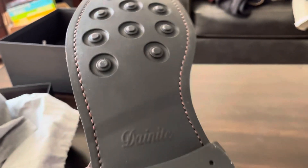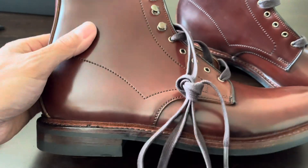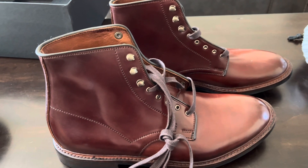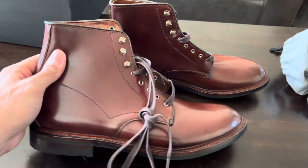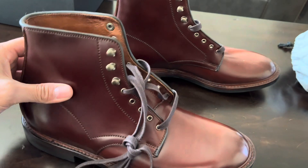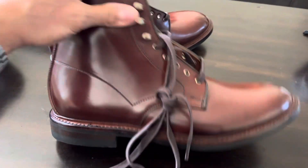At least the sole stitching looks nice. Dainite soles. I wish more people would put out shell cordovan boots that are not super dressy. What are your American company options? It's Alden, Allen Edmonds. I think Wesco might put out a shell cordovan boot, but I'm really not interested in waiting a year and maybe having my boots screwed up when I get them. Whites used to do it, but I called and asked if I could get a custom pair done and they said they don't work with shell cordovan anymore. So you're kind of stuck with these type of boots. It'd be nice to get a more rugged one, but these look pretty nice. They're not super dressy.